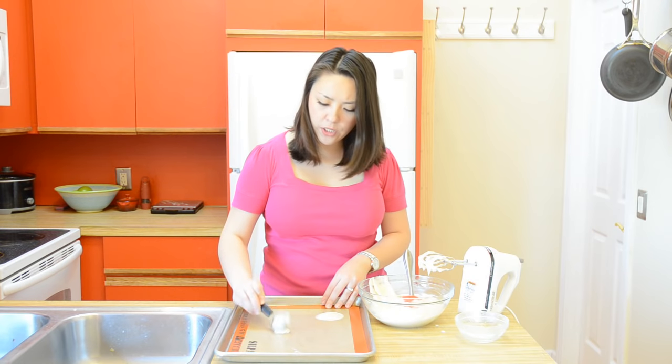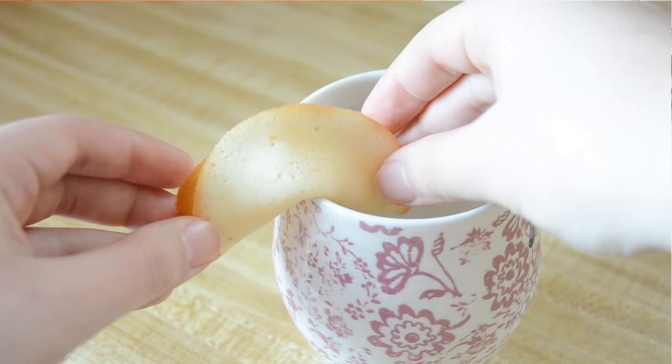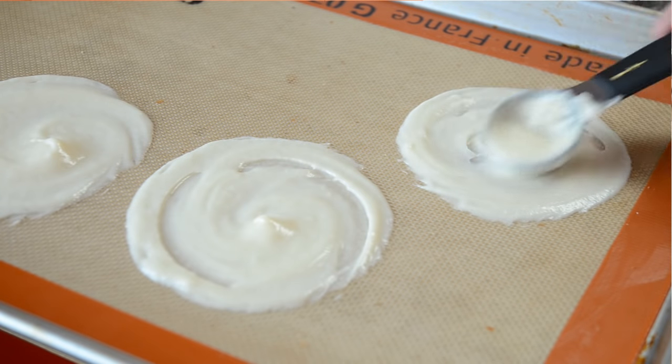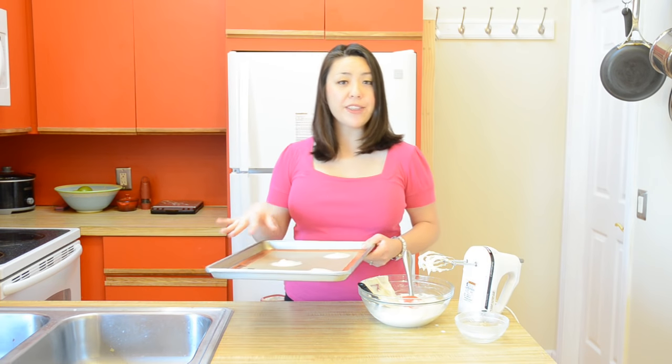You want to make sure to only do two or three cookies at a time, because when these come out of the oven, you have to shape them very quickly while they're still hot. If you do a bunch at a time, you're not going to be able to shape all of them before they set. These are going to go into a 375 Fahrenheit oven for about seven to eight minutes until they're just starting to brown on the edges.